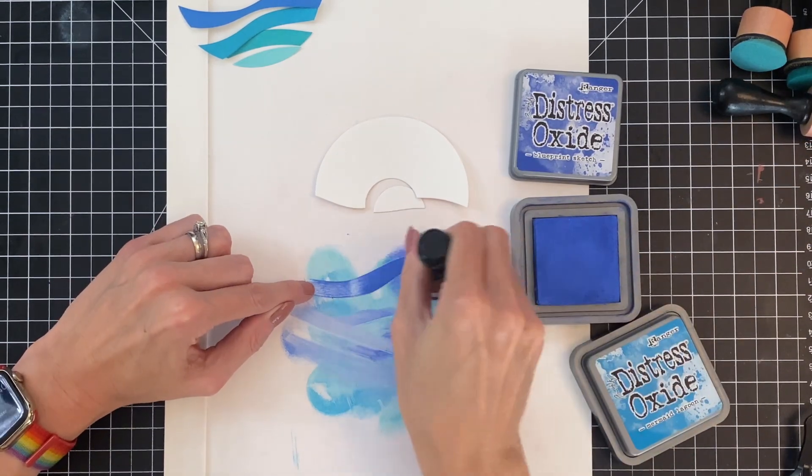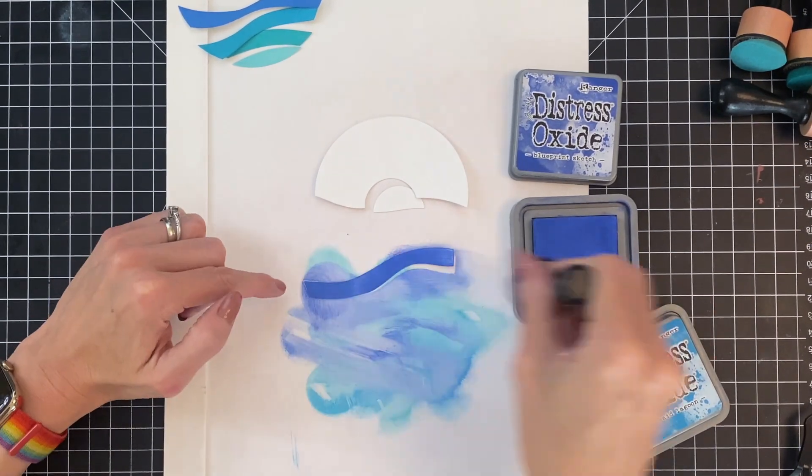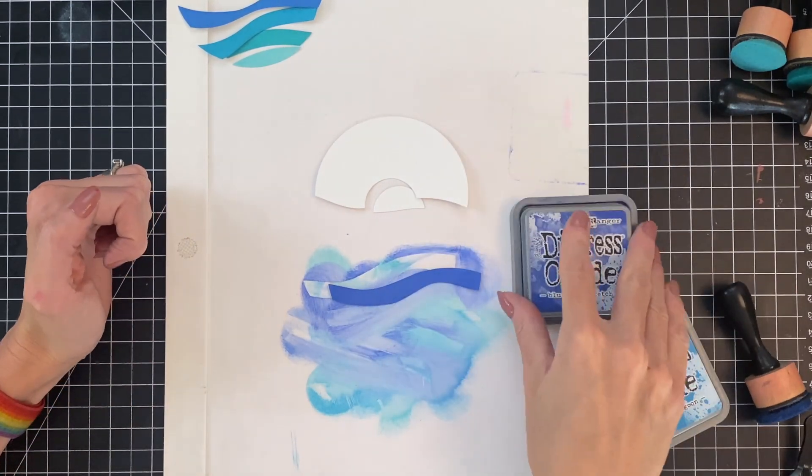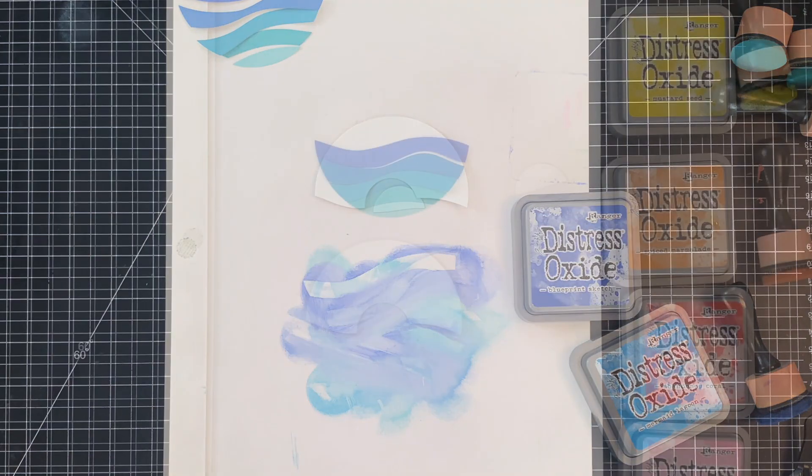Now for this final section, we're just going to simply ink blend it with blueprint sketch, nice and heavy handed, so it's very dark blue. And once we finish that, we will have all of our water done.